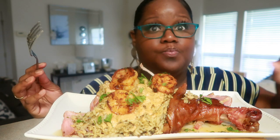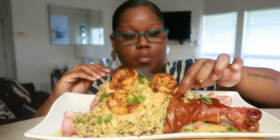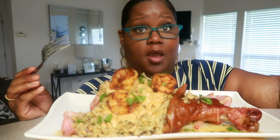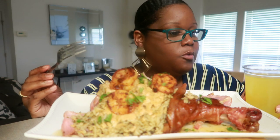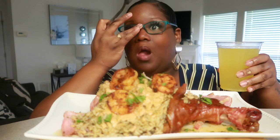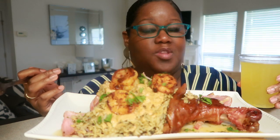It's so good. I'm sorry, I'm speechless. So, to drink, I made some orange aid. I bought some oranges and they were not sweet at all, so I decided to make some orange aid.